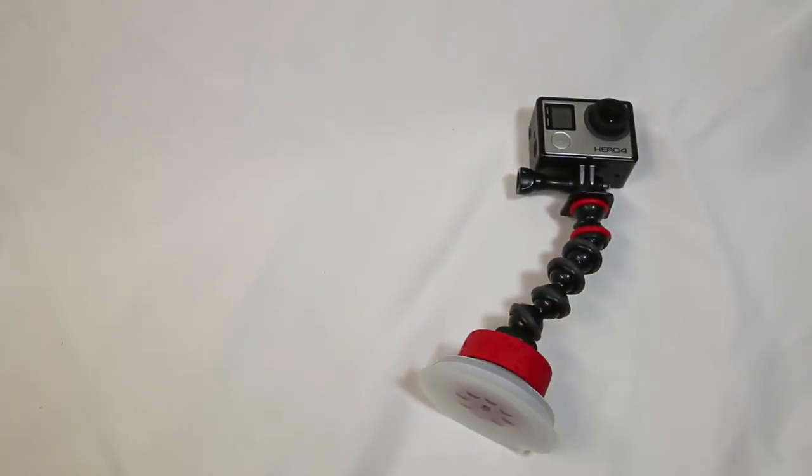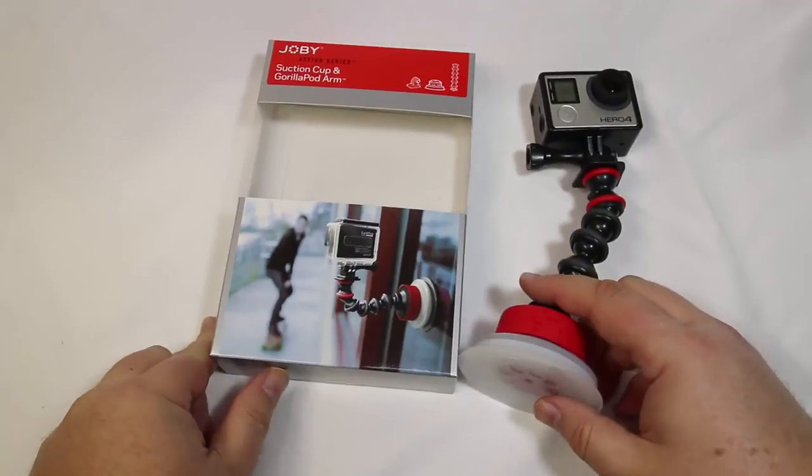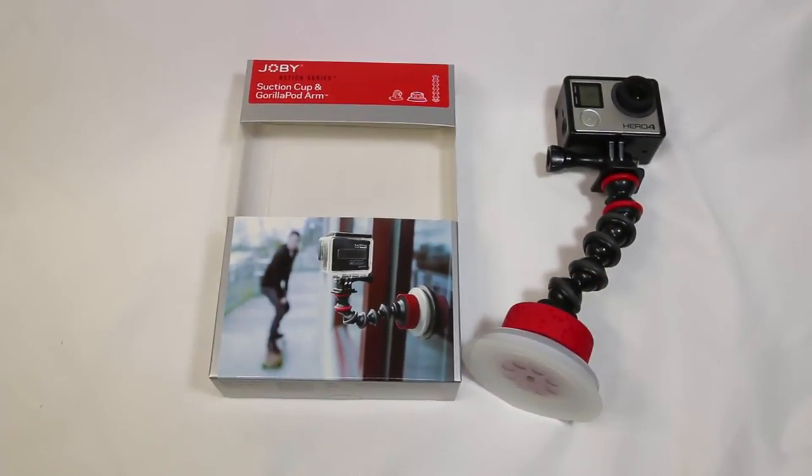It's a Joby product when it comes to these flexible things. Be sure to check it out — you can go to Joby.com, tell them Chris Voss sent you. Check out the suction cup and GorillaPod arm. We're going to be using it for filming during CES with the GoPro 4, which we also love. Be sure to give us a like and subscribe to us on YouTube. We'll see you next time.